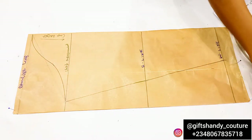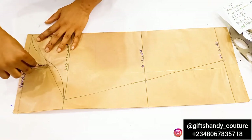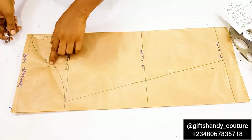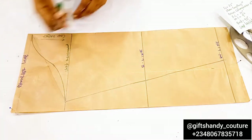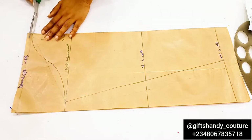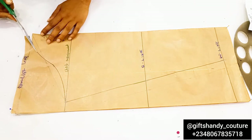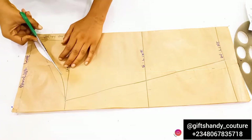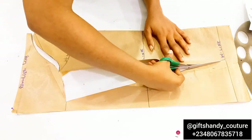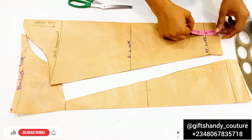When you're done, you want to cut out that part. But before cutting, I'm going to transfer the 0.5-inch mark from that side to the other side of the pattern paper, because we need to identify which part of the armhole will be at the front and which will be at the back — remember, they are not the same. Now I'll cut that out and show what to do next. Please subscribe to this channel if this video has been helpful.